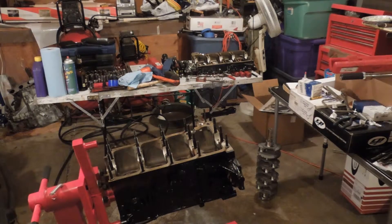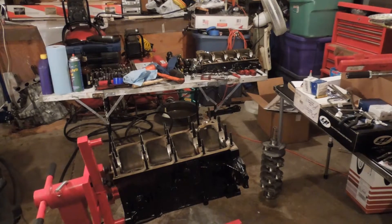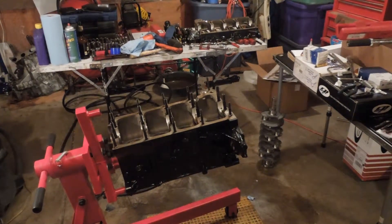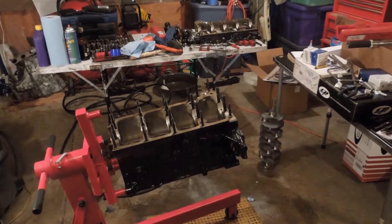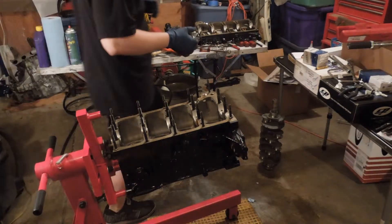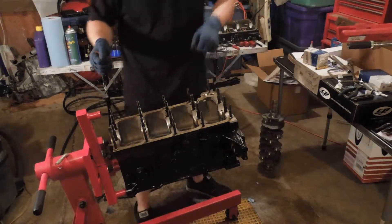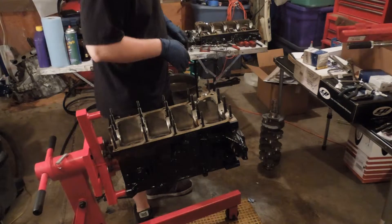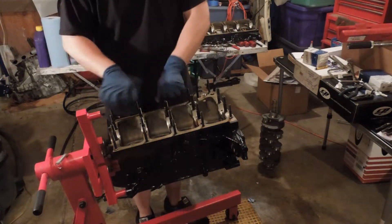We're back again. Sorry for the technical difficulty — had a battery exhaustion, had to wait a couple minutes for it to cool off and recharge a bit. As we go through this, you will notice that it will cut in and out. That's where I had shut the camera off, loaded the file onto my computer, and then deleted it off the camera.